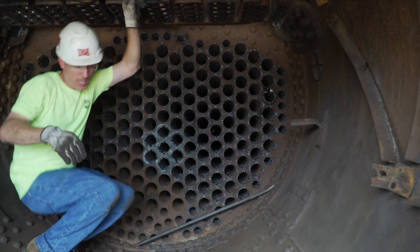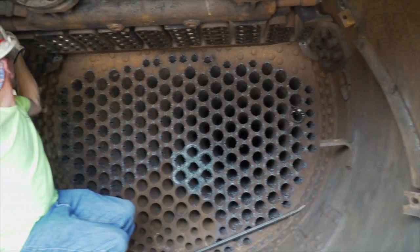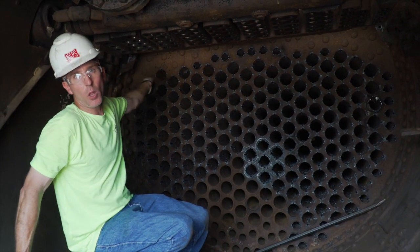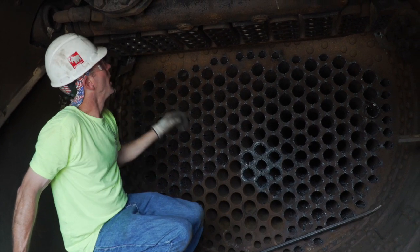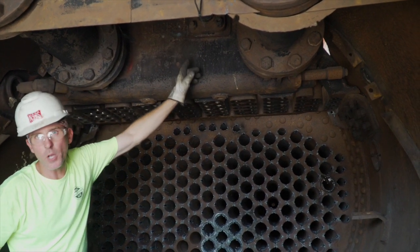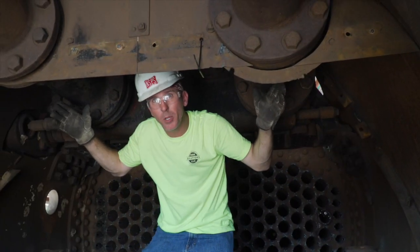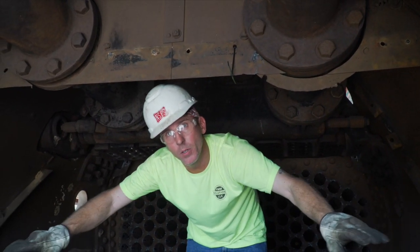Once the steam was dry, we had five throttle valves that actuated on a cam. The camshaft actually went out beyond the smoke box and was connected to linkage all the way up to the cab, where the throttle was connected to the engineer to control it. As the engineer would open the throttle, each valve would, in sequence, open up depending on how far he had the throttle.